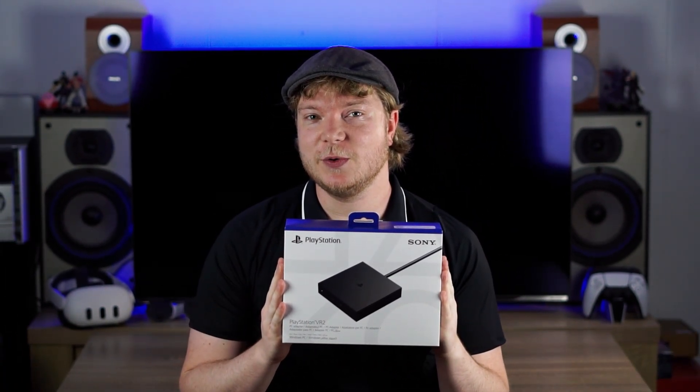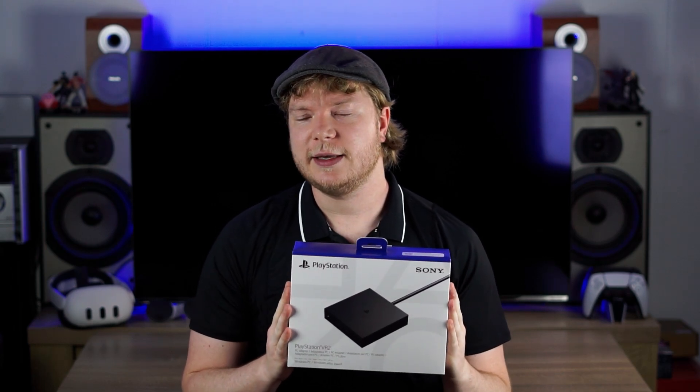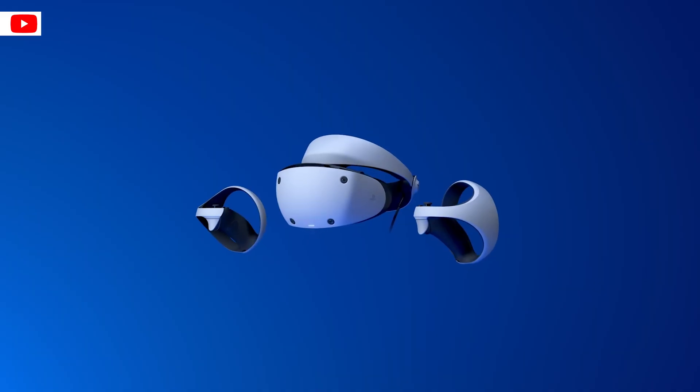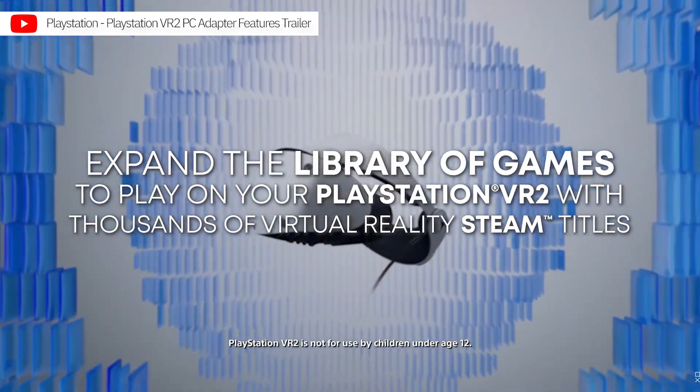My name is Michael Baderson, and I have been away from the channel for quite a while now. Now that we've discussed that thoroughly, this is Sony's PSVR2 PC adapter — or as I like to call it, the PSPCVR2. It's quite a handful.